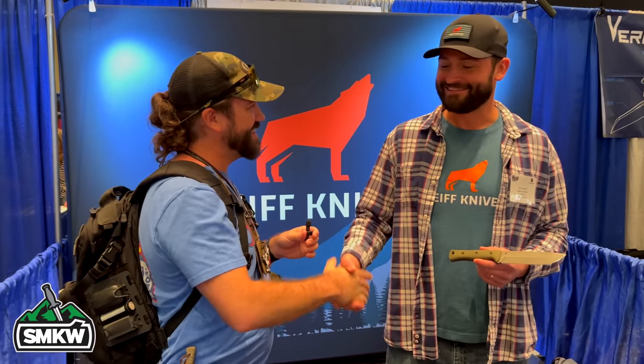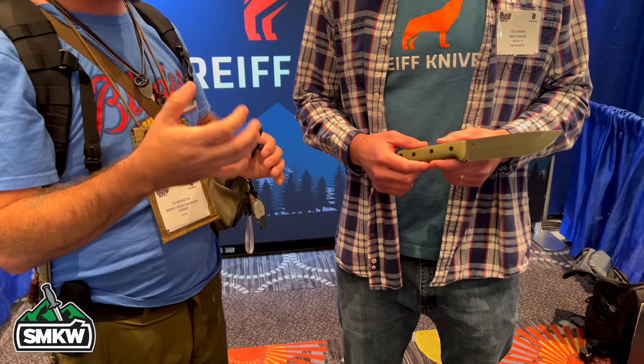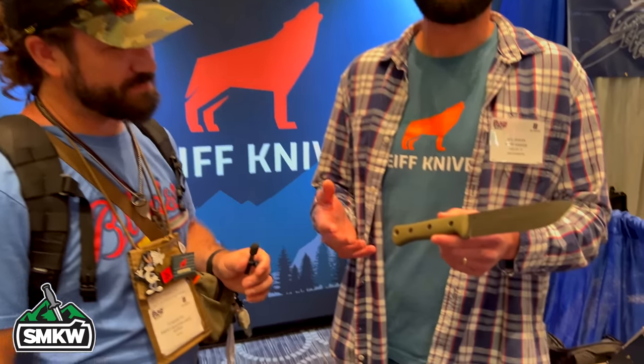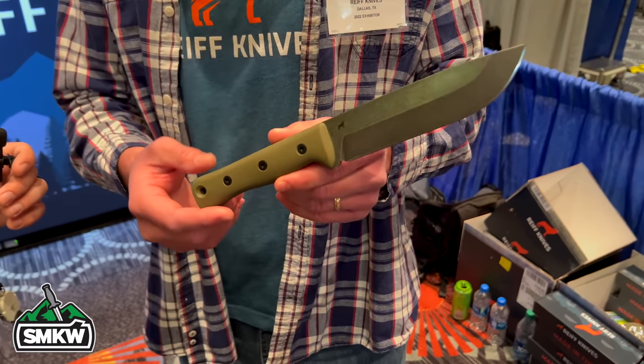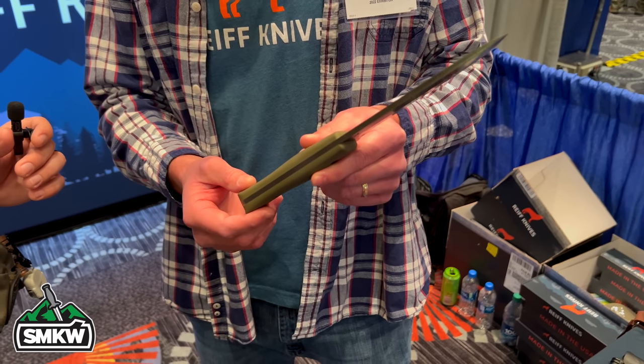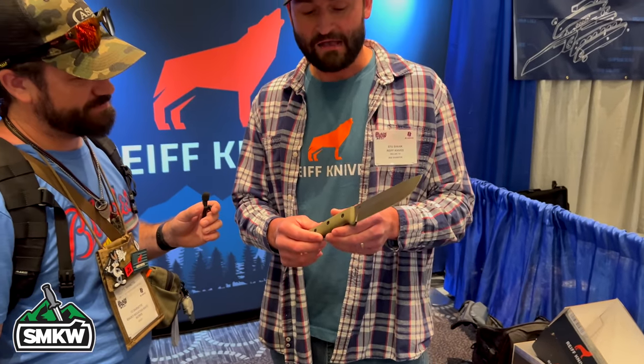I'm here with Stew from Reef Knives. Thank you so much for joining us — it's an honor. We are super excited — your knives are in stock and doing really well. We talked to you about our torture testing, our Will It Cut series, and you put up this F6 to be torture tested. Tell us about this knife and its features. The F6 — full name is the F6 Lake of Survival Knife — designed to be an all-around hard-use camp and field knife. It's 3/16-inch CPM 3V stock hardened to 58-60 Rockwell, so it keeps great toughness and has incredible edge retention.